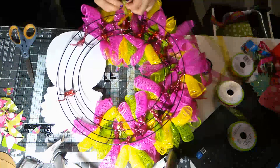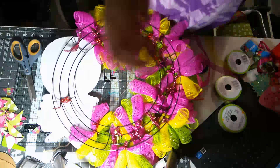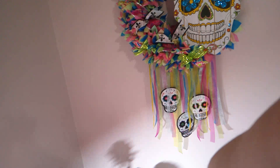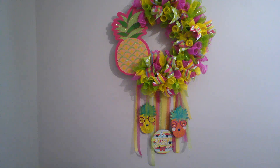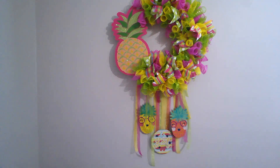I can give you an idea of what I'm talking about because I did another wreath like this - it's hanging here on the wall and you can see how the ribbons are all different lengths. That's exactly the look we're going for, except we're going to have pineapples hanging on ours. All right guys, this is how it turned out - it is so cute! We have our three signs hanging down and we did put Mod Podge on the bottom of the ribbons. It dries clear so you can't even see it. I hope you enjoyed this video - don't forget to hit the like button and subscribe. Until next time, keep crafting!